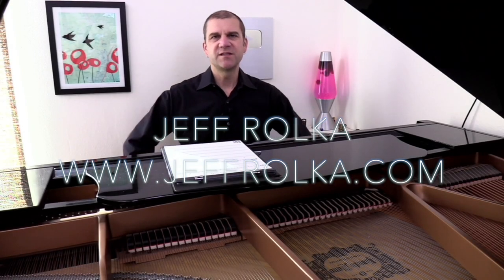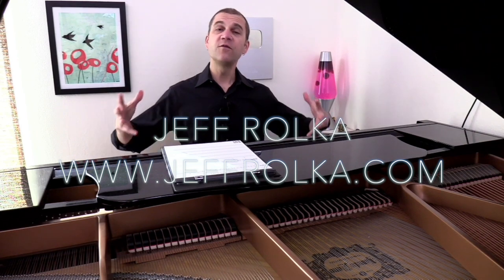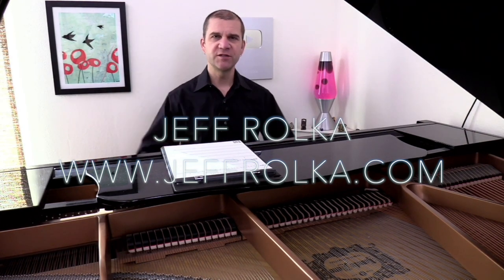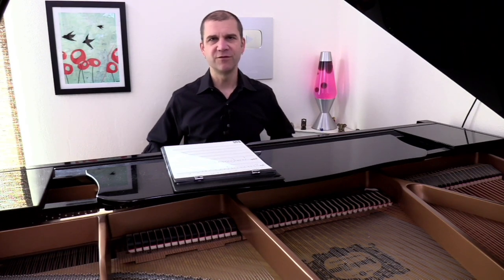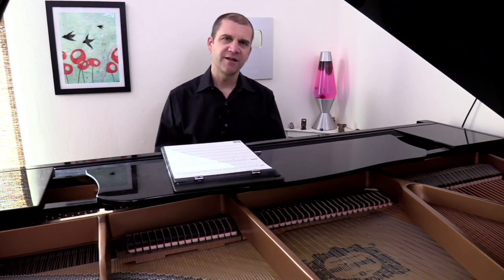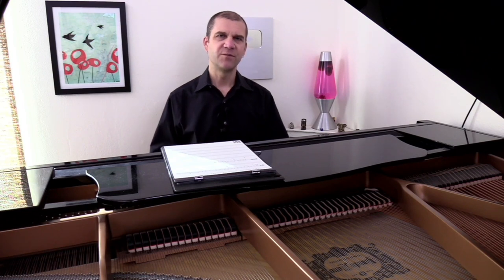Hello sopranos! This is a gentle warm-up for both our voices and our bodies. I'm going to give you some motions to go through while we're vocalizing. It is my custom to not really talk too much, but I've got a few adjustments to the old hand and arm motions that I will give you as we go through the video.